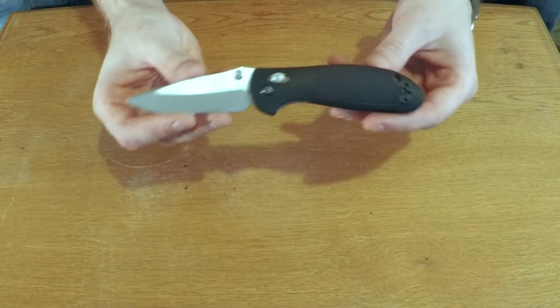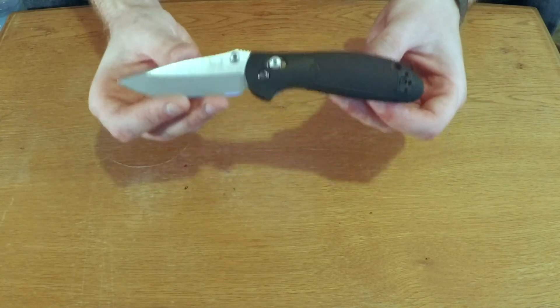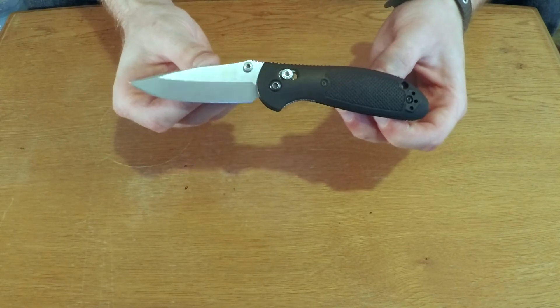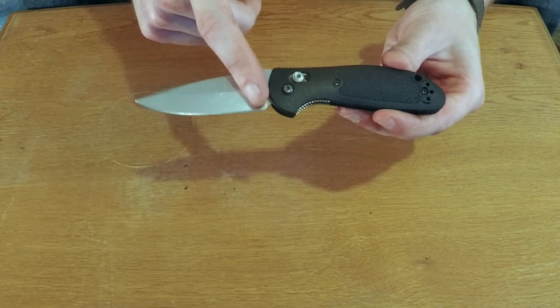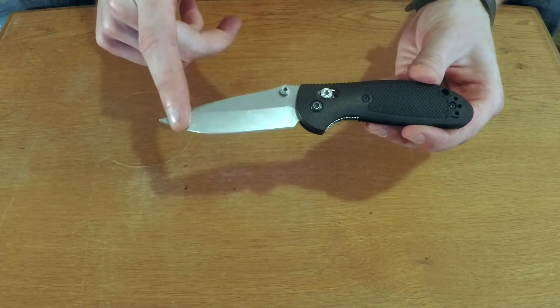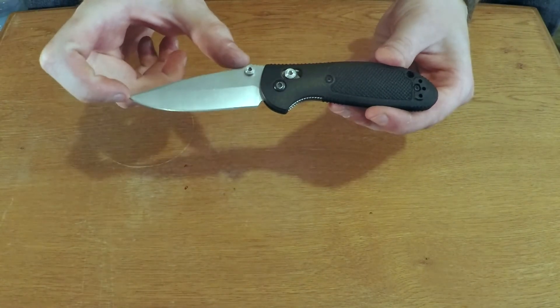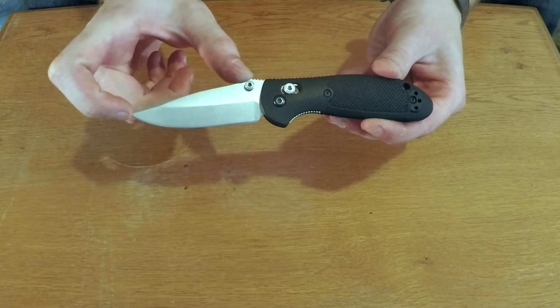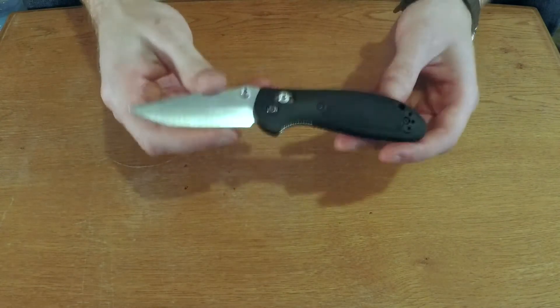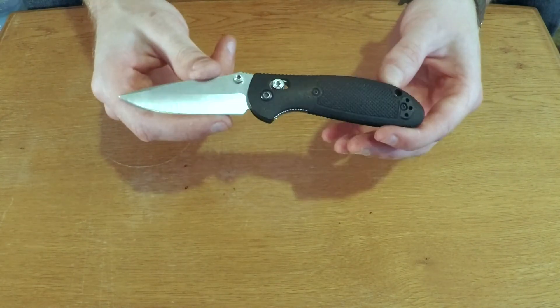Here is my official review on the Benchmade 556 Mini Griptilian. This is just a standard straight edge blade. The blade length here is a 2.9 inch blade, so just about a 3 inch blade. And it only comes in at about 2.5 ounces, which is really, really nice.